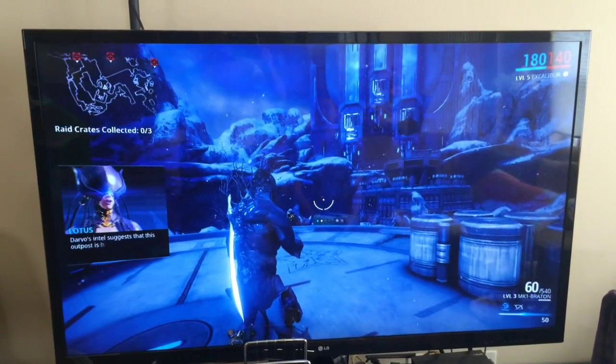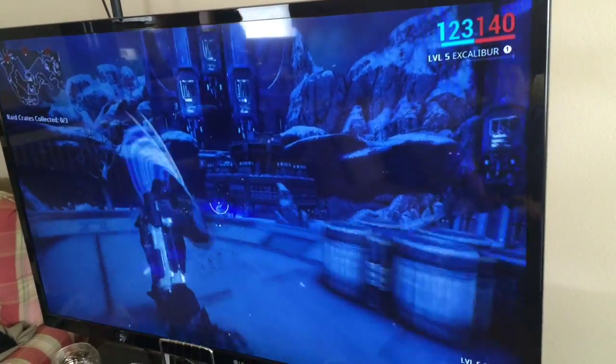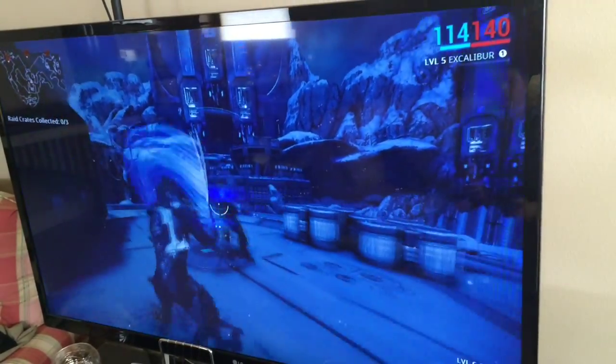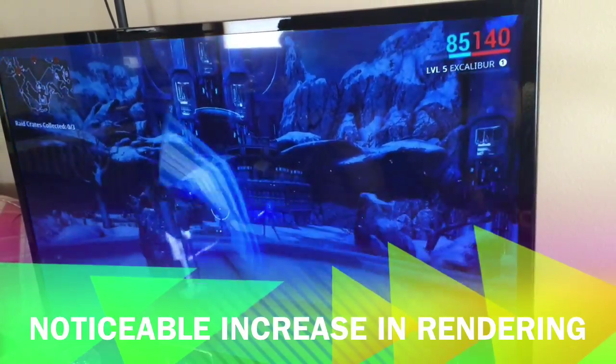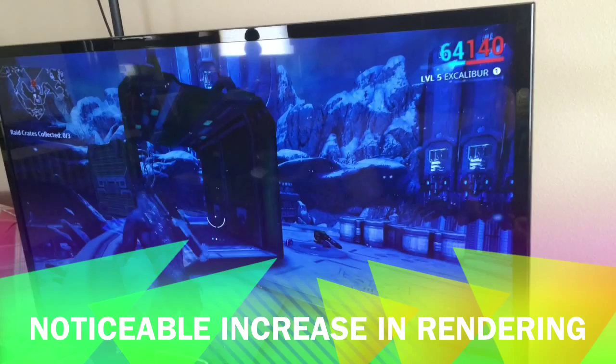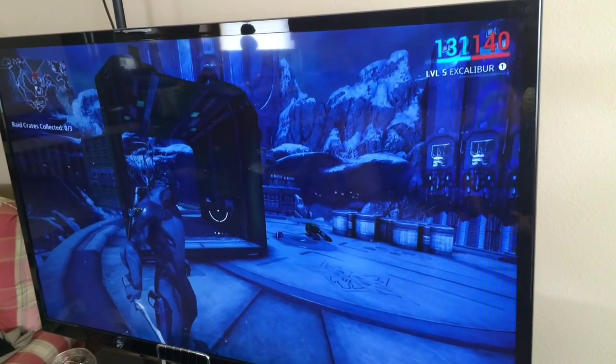Oh, nice. We have a lot of particles here. As you can see, we've got a lot of firepower, a lot of fragments and particles going on here — and a little faster. Granted, Warframe isn't the most difficult game that this could run, but I am curious to see how it does in future games, and I will show that as well.